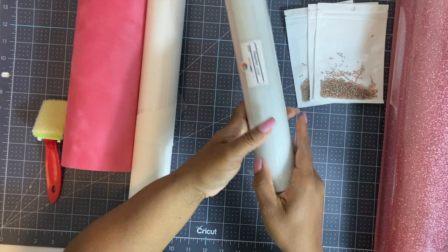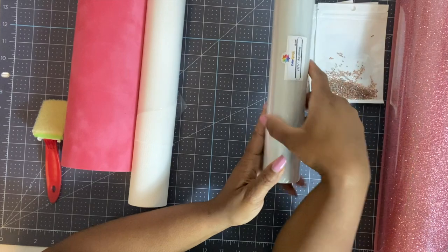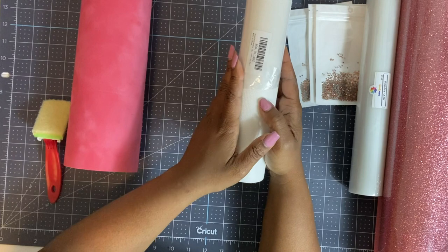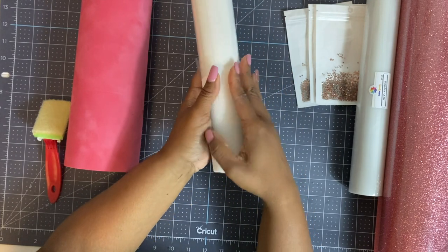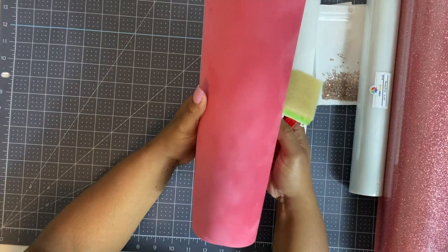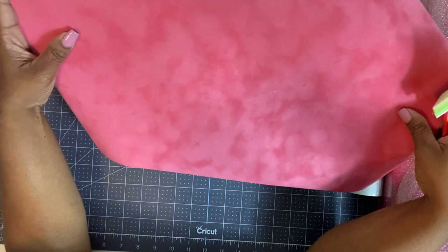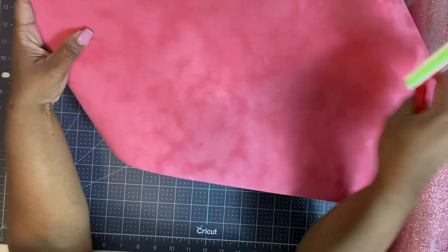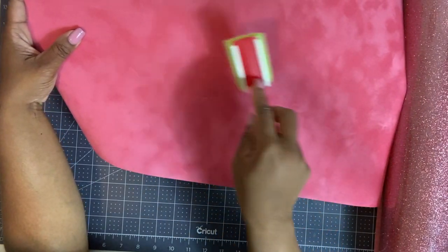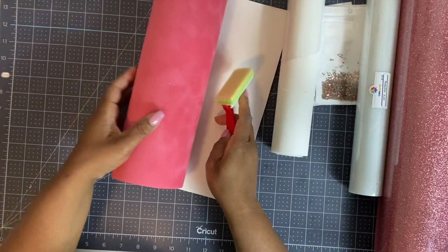They have another product called Bling Anything, and they work differently — the Bling Anything cannot be used for HTV. I also got this hotfix transfer tape ordered from Amazon. Finally, I ordered this flock from Heat Transfer Warehouse so I can cut the template and use this brush to brush the rhinestones into place.